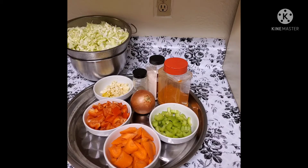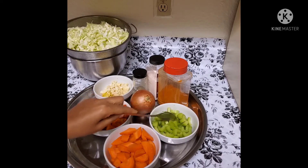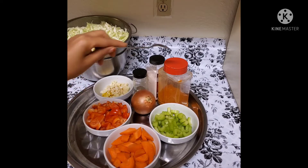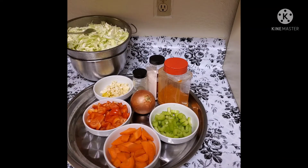We are going to get some seeds here. The cooking is: tomato paste, garlic, chicken, oil, pepper, celery, ginger, tomato, mint, black pepper, salt, and cabbage.